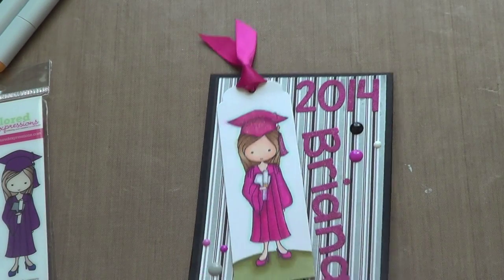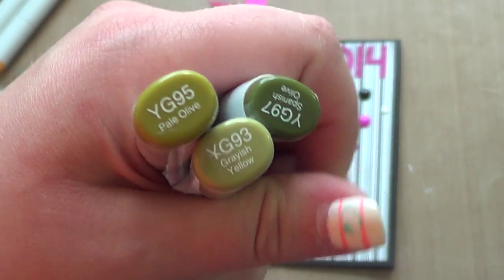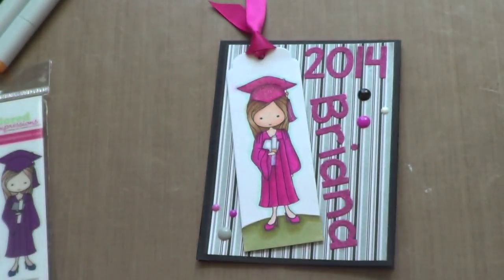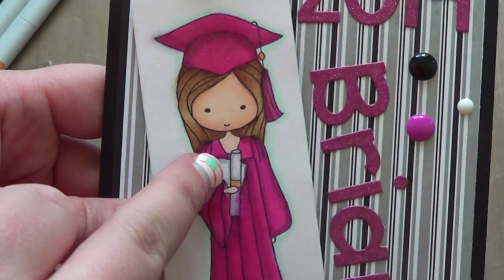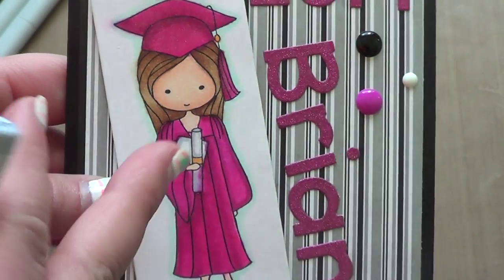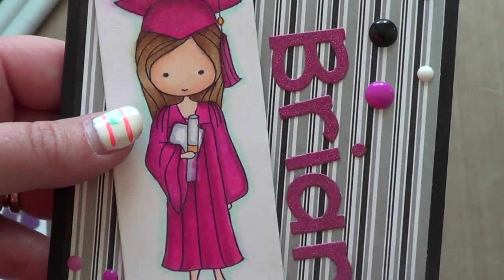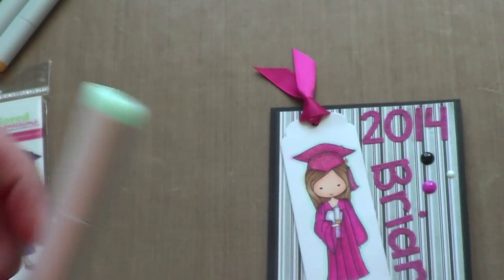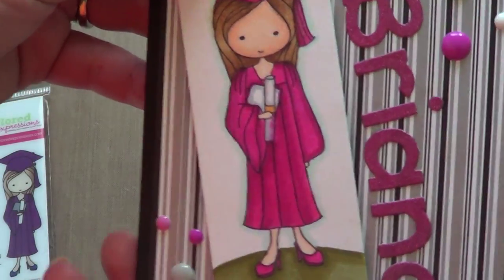For the ground, so that she was actually standing on something, I used these three colors. And then I put C3 around her diploma and whatever else she's holding, to give it some shadow and depth. And then around her I did BG10 so that she kind of had a shadow around her — trying to pick it up on camera.